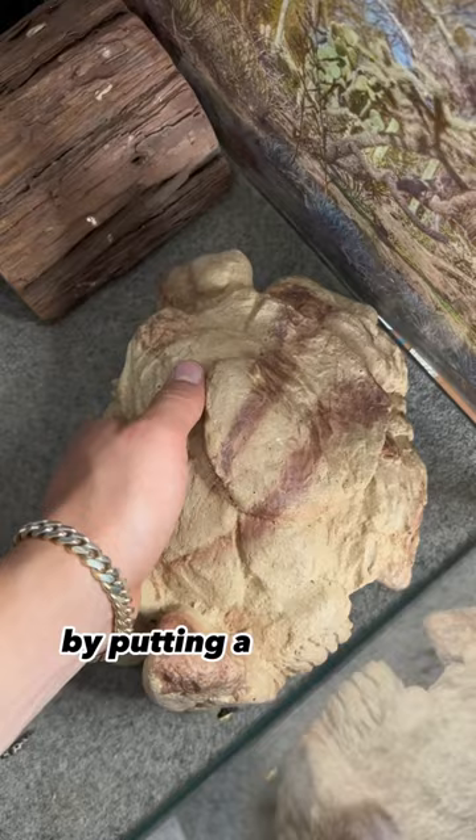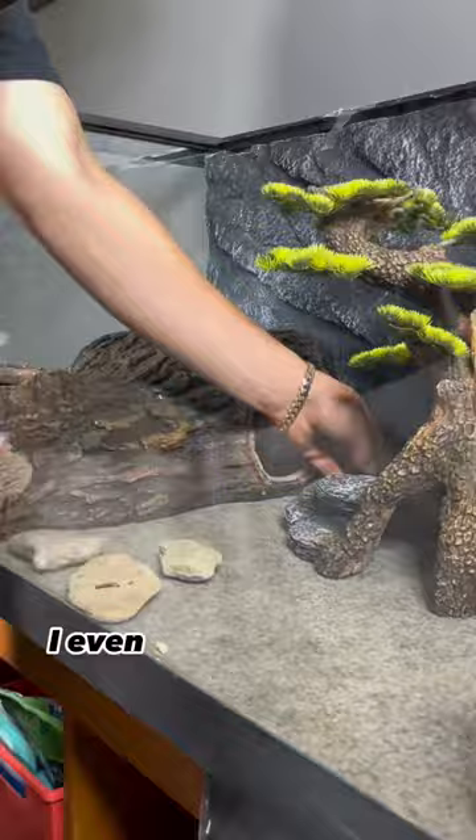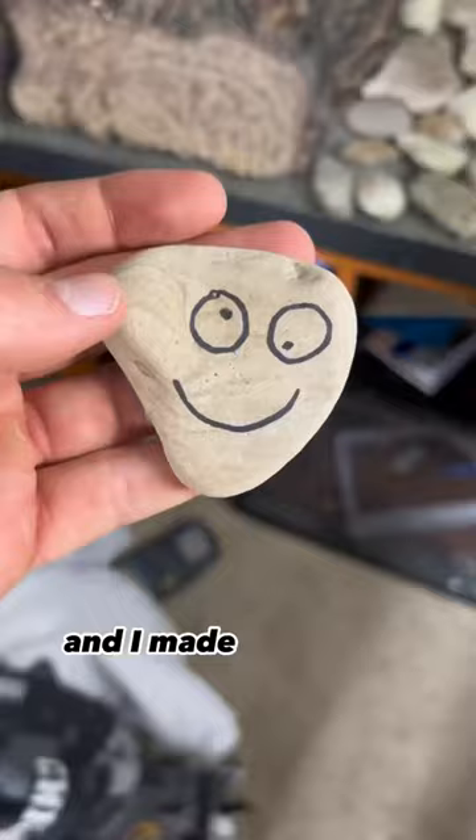I started to assemble the tank by putting a log in the corner, his favorite rock, and then all the new items. I even put these smaller rocks in here and I made him a new friend. His name is Rocky.